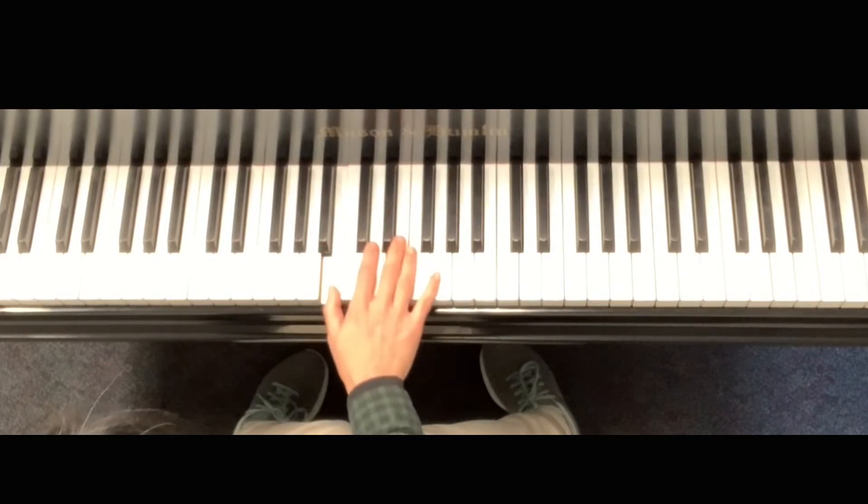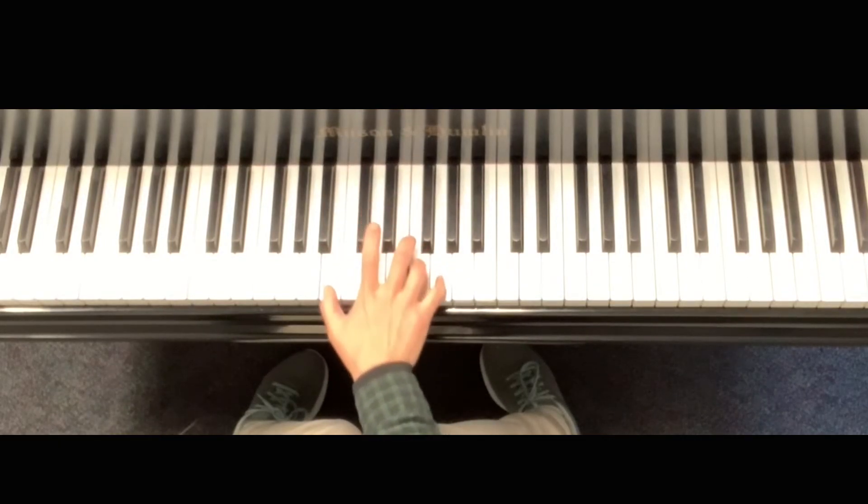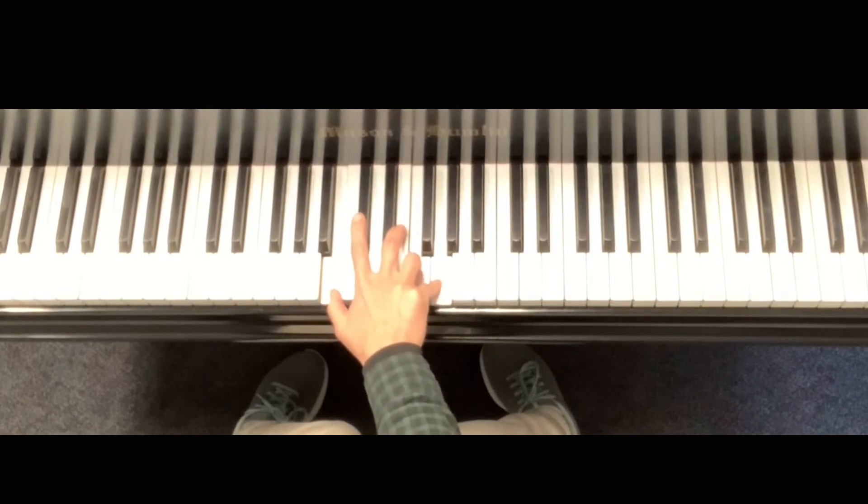In measure seven, you have in your right hand B, F, G — which is five, seven — in C position. That's G7 in C position.